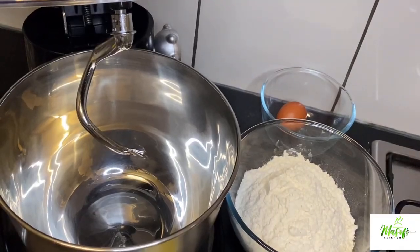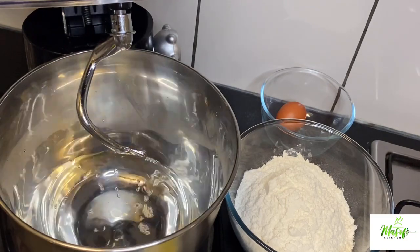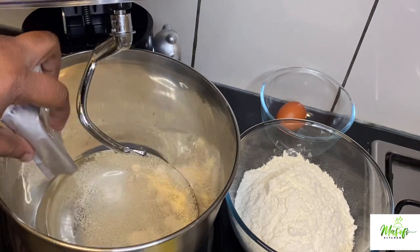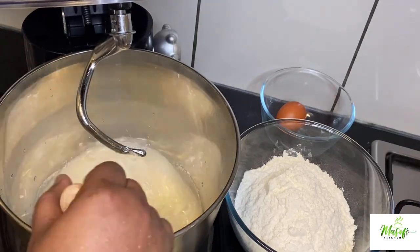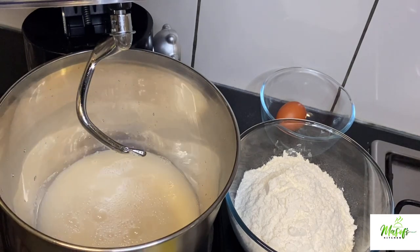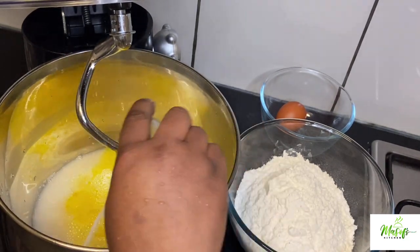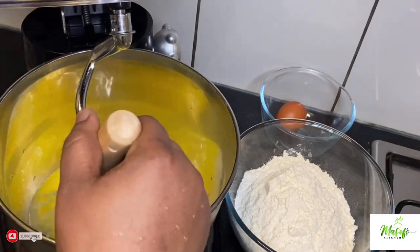In my stand mixer, I will add my warm water, then add my sugar and the yeast, and mix all together. I will then go ahead and add my melted butter, add my salt, and then mix all together again.